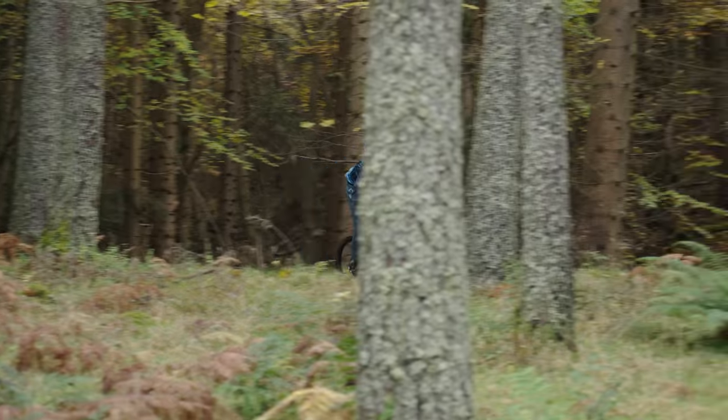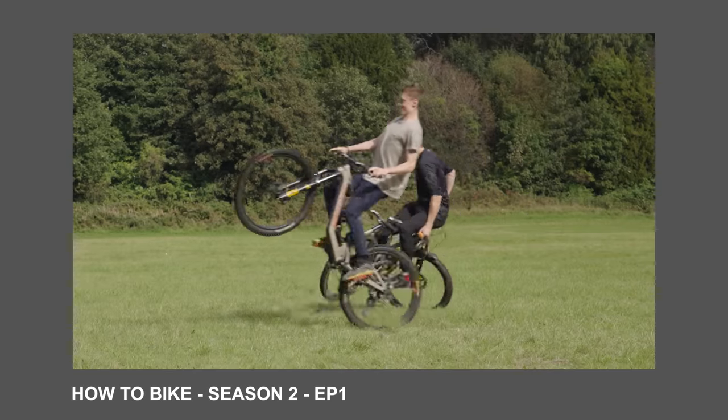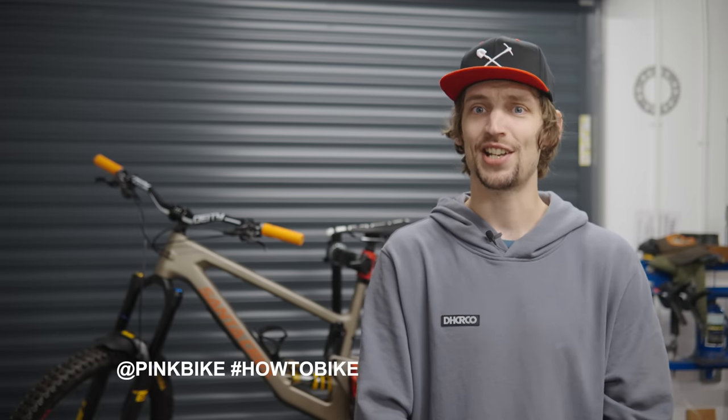If your bike already feels pretty good, you can just pick one adjuster on a ride to play with, and you might confirm everything was already bang on. The biggest thing I want to encourage in this series is that you viewers actually get out there and learn something. Go watch episode one if you haven't already, get out there and learn something new, then let us know how it goes. Tag PinkBike on the socials with hashtag HowToBike and share your success and failure stories — we'll try to create a little learning community that celebrates getting better. Good luck out there, see you soon.